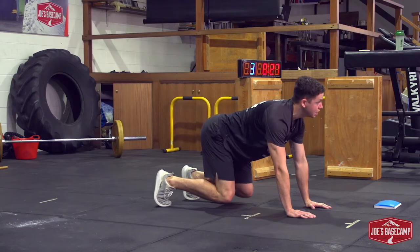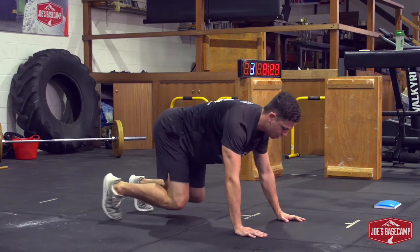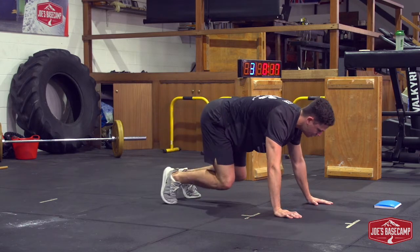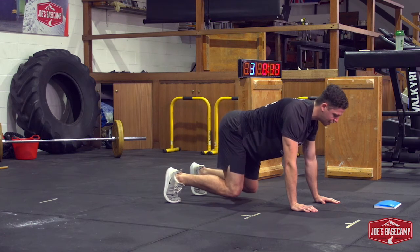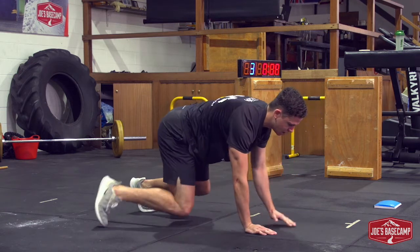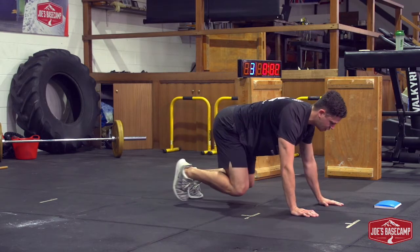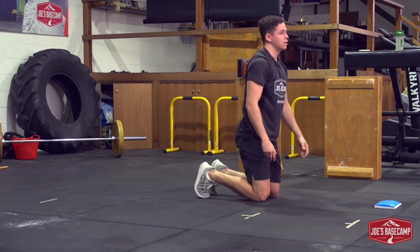In the same position, draw the head back and take lateral steps, working across. One to two meters is completely fine. If you need to stop and hold, you should be right back in that same position: knees low, head back, shoulders straight over the wrists. You should find it's really challenging through the core and really challenging through the legs.